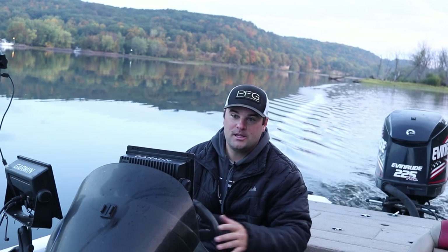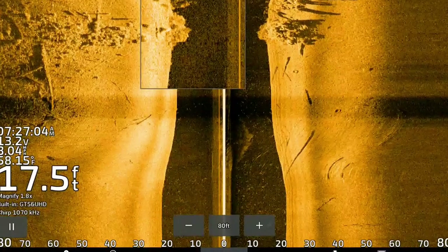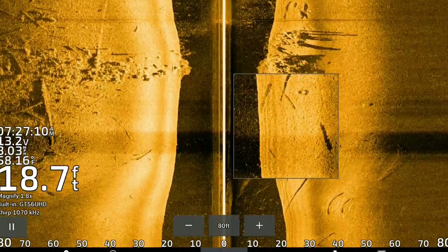So these crappie, even though we're on the river, some of them are starting to push off a little deeper. We're going to be using side imaging, focusing on the current breaks caused by rock piles or rock spines, sandbars, and any type of laydown. That's where a lot of these fish are stacking up on this river.